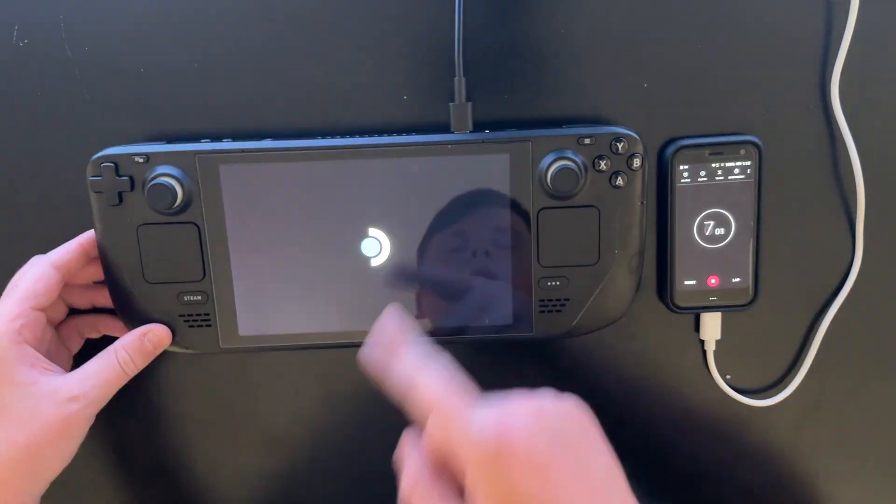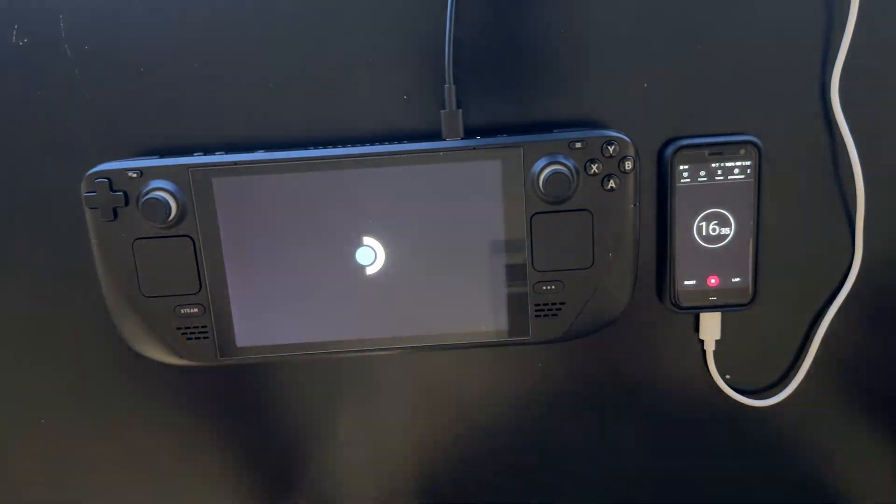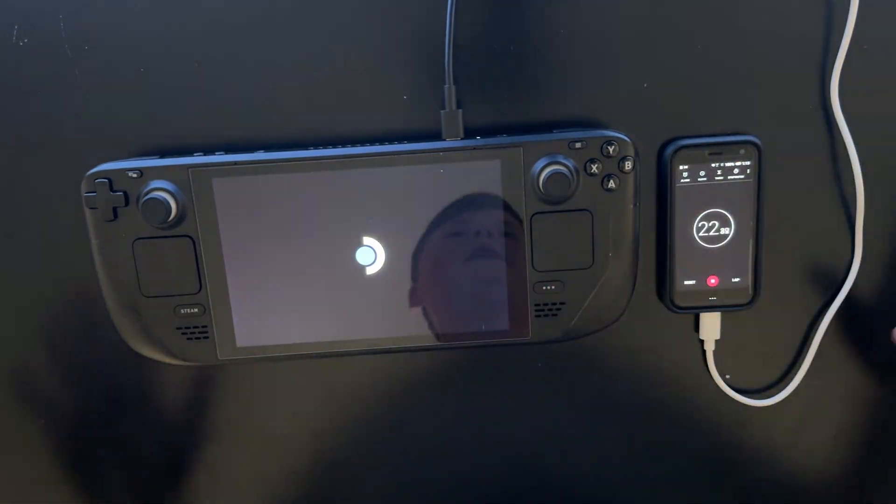Plugged it in. The light is on. Booting up. And this is from zero — no charge in the battery. Zero. I even let it sit overnight just to prove that it is completely dead.